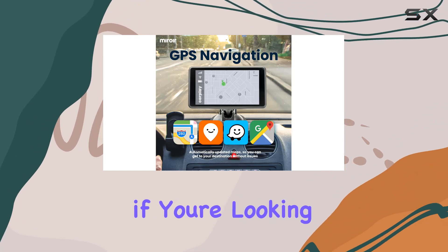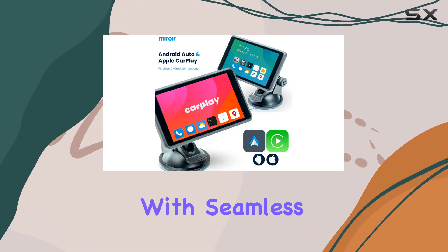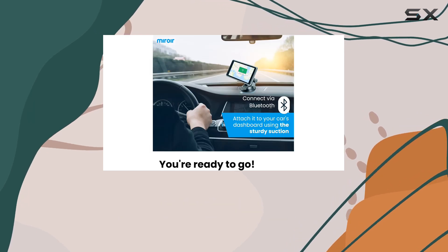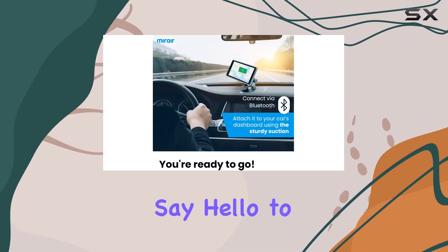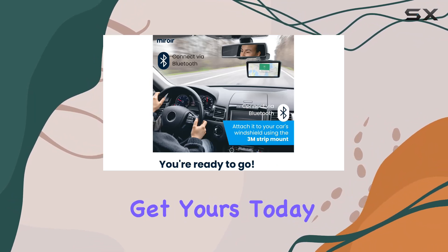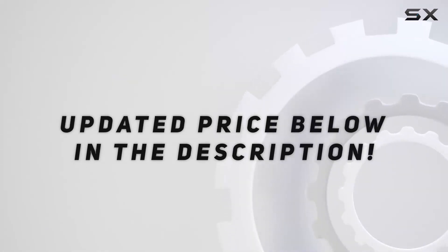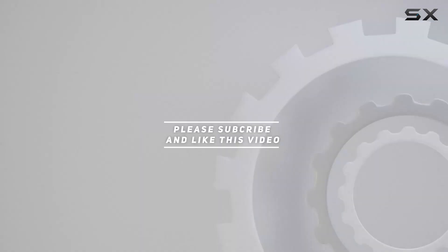Overall, if you're looking to elevate your car experience with seamless connectivity and convenience, the MyWare DripPlay is definitely worth considering. Say hello to a smarter, more connected drive. Get yours today. Check out the video description for the updated price, and thank you for watching.